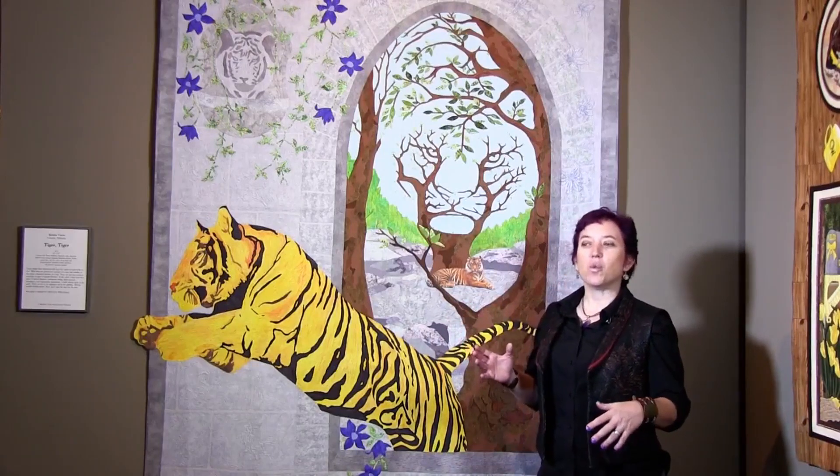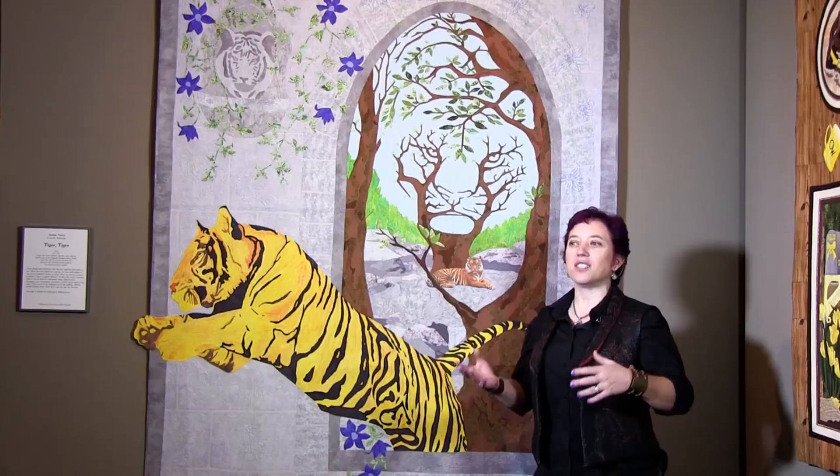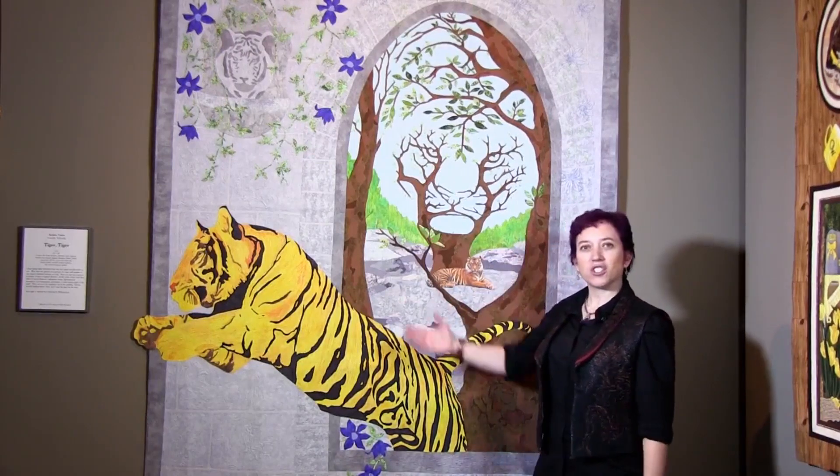I've always been really fascinated with pictures like, do you see the lady or do you see the vase? Do you see the old lady or the hag, sort of the beautiful woman — those sort of ones. And so this is my version of that.